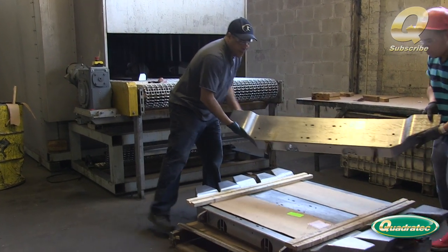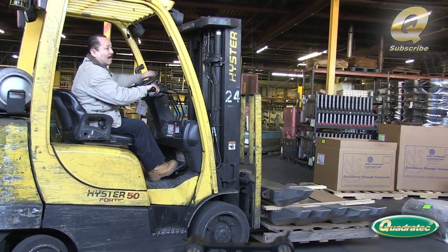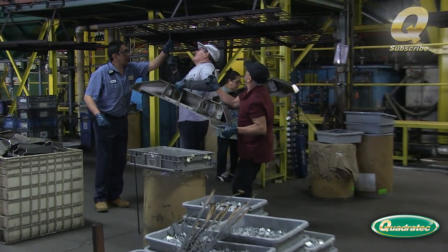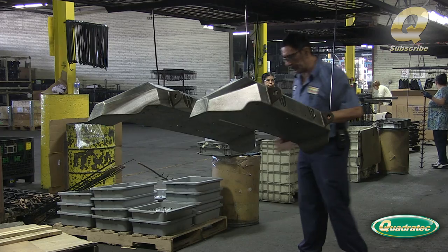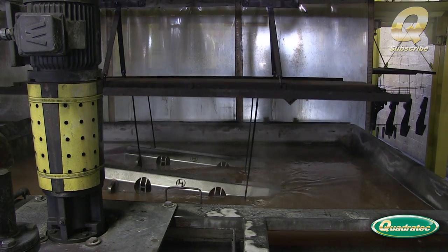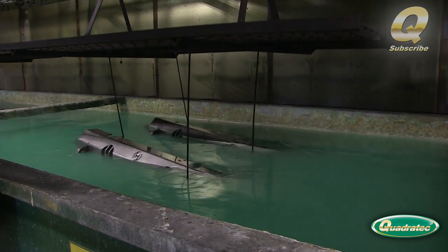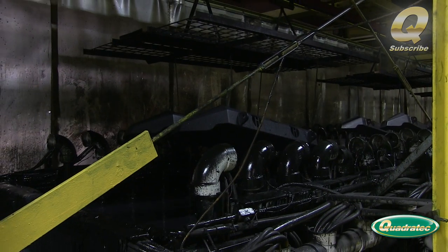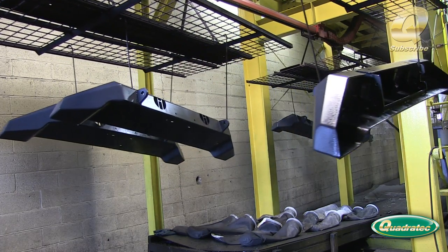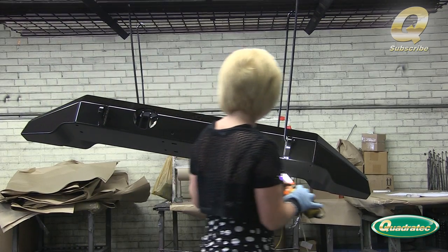Once they pass through the acid rinse and the dryer, the bumpers are ready to make their way over to the e-coating line. E-coating is a process that applies a protective covering by submerging the entire bumper in tanks of electrically charged paint. After the bumpers are hung from the overhead conveyor, they begin a two-hour journey through ten stages of cleaning, rinsing, zinc phosphate coating, and electro coating. After the last e-coating tank, the bumpers head up to the roof-mounted oven to spend about fifty minutes curing. Once cured, every bumper is inspected to verify complete e-coat coverage.